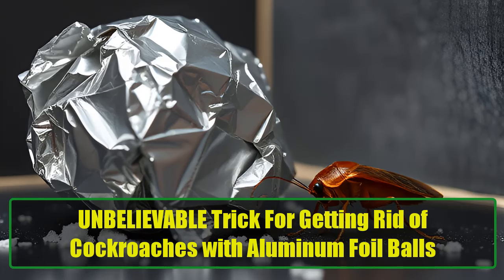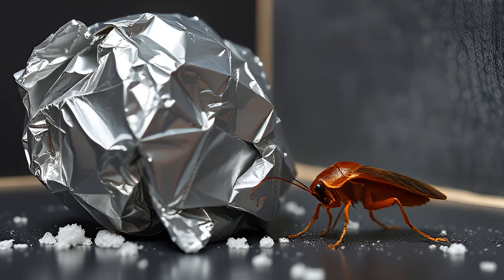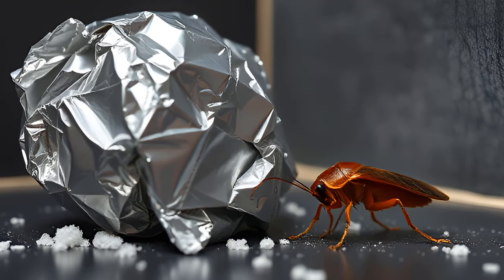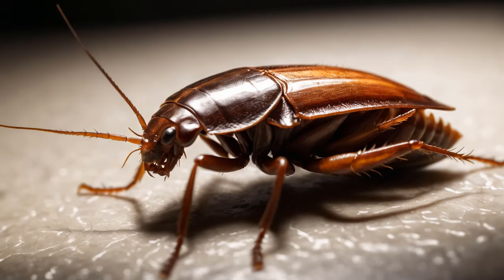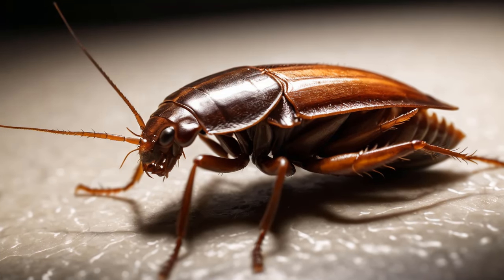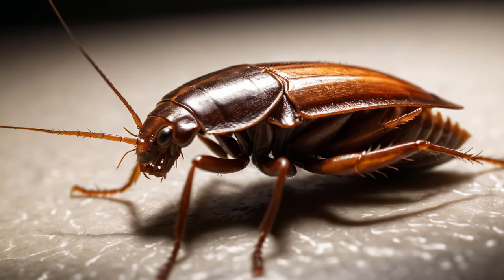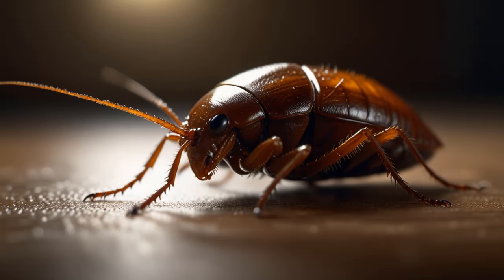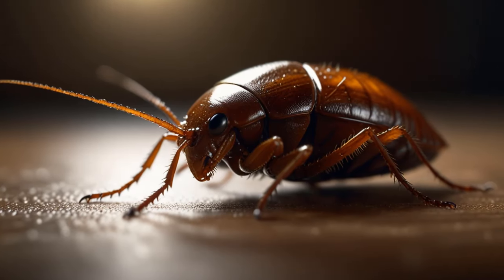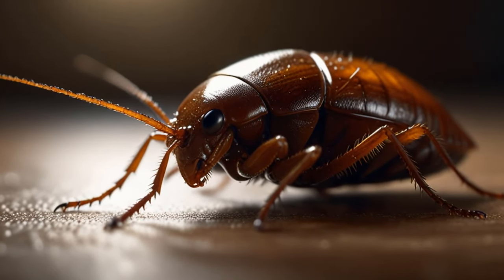Unbelievable trick for getting rid of cockroaches with aluminum foil balls. Let's face it, nothing ruins a peaceful home faster than the sudden, horrifying sight of a cockroach scurrying across your kitchen floor. These sneaky little creatures are practically survival experts, managing to thrive in nearly any environment. They can survive for weeks without food, feast on almost anything, and even hold their breath for over 30 minutes. Fast, elusive, and seemingly indestructible, they're the uninvited guests that just won't leave.